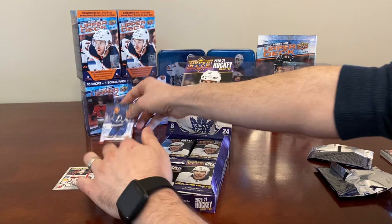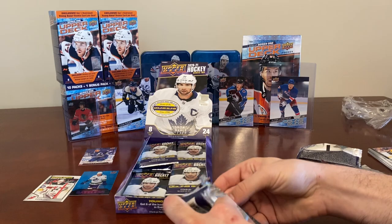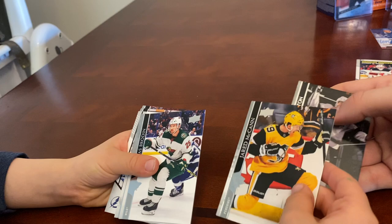Good start! A two-hit pack. I saw some of those in Series 1. I'm going to hand it to you today, but I want to open the next pack by myself — then you can do the rest. We got Ben Hutton and Jared McCann.